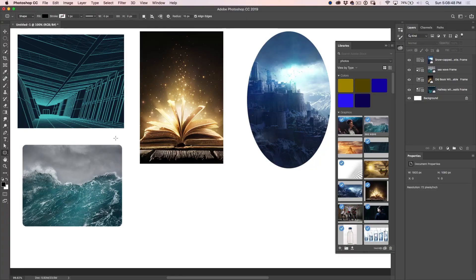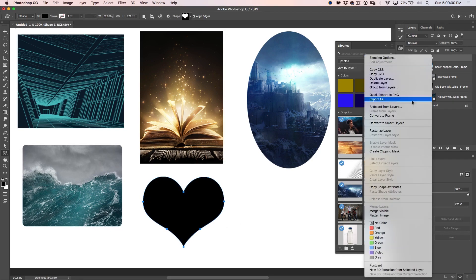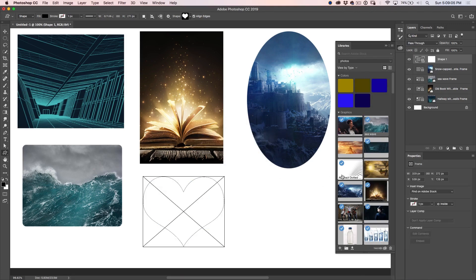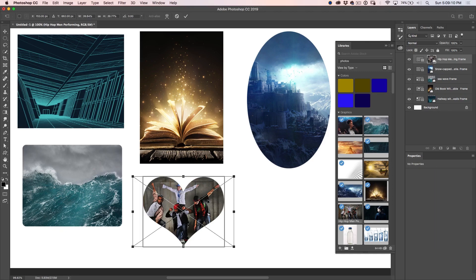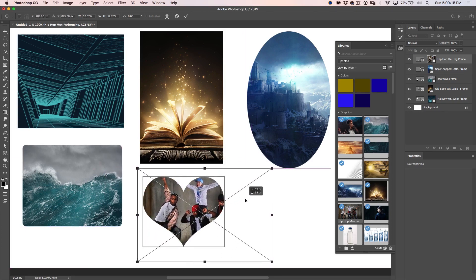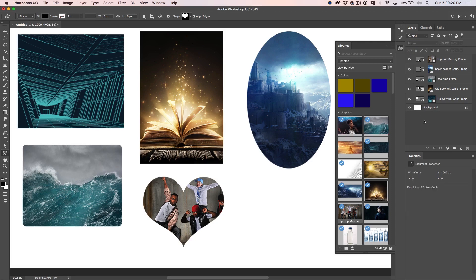Let's push this further with a custom shape. Let's grab a heart shape and drag it out. Right click and convert to frame. Take a picture, drag and drop it in there. Remember, Command T or Control T — we can resize and move it around within the frame. If you don't want the outline to show, just click in the layers panel and it will show a nice clean display.